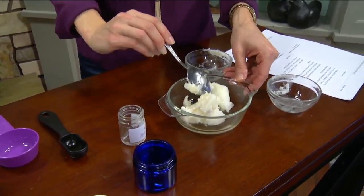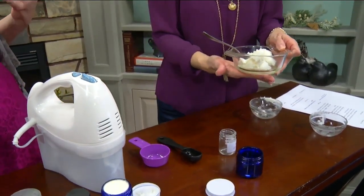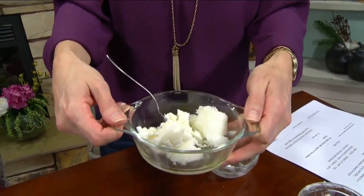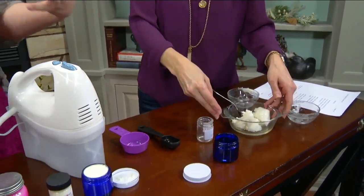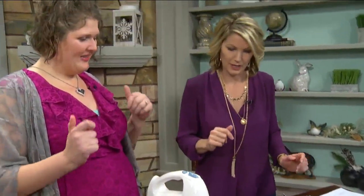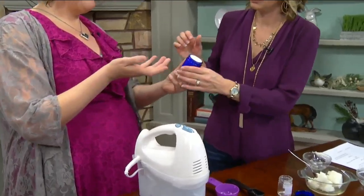Then you'd put it in the refrigerator and let the top layer harden up nice and solid. Once it's hardened, use your mixer and blend it up to make it look like fluffy frosting. Using a double boiler rather than the microwave saves more of the nutrients. Once it's all mixed up and refrigerated, this is going to be your final product.